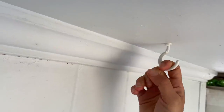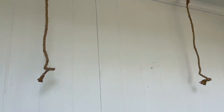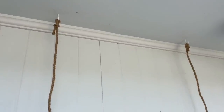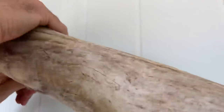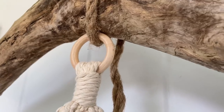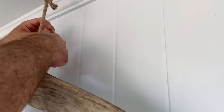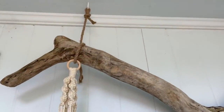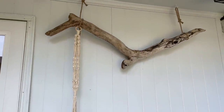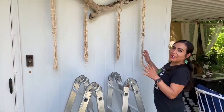I've hung these two ceiling hooks and I can feel they're nice and secure. I hung two different jute ropes from the hooks — hopefully it'll be the right length. Now I'll put the driftwood on. We're hanging the jute rope and going ahead to put the macramé ring so it can hold the driftwood. I have my assistant helper with me for this part.